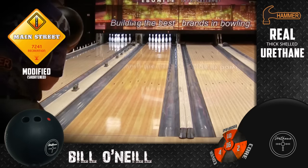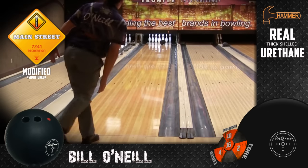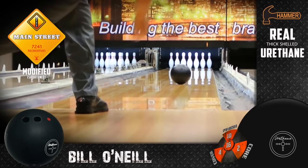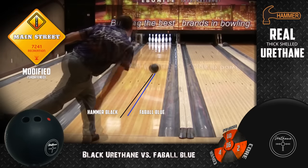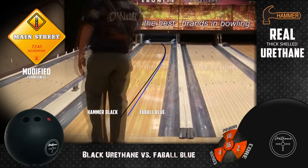What I see with it is it's a couple of boards stronger. It's a ball that is a very similar shape to the old blue one, but just a couple of boards stronger, gives you a little bit more continuation down the lane. Sometimes I feel like with the old blue one I can't move left and hook it enough, and with this one I feel like I can get a little bit further left and get it around the corner.